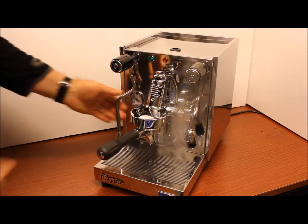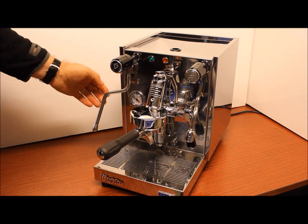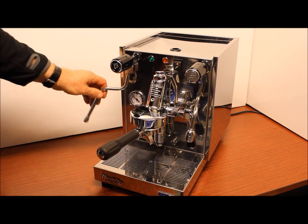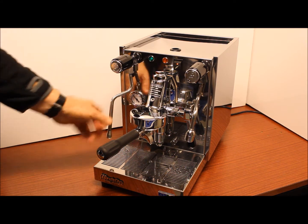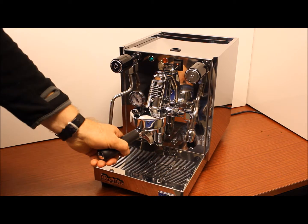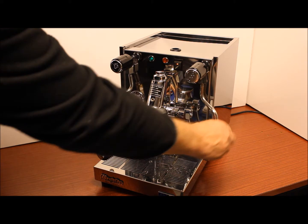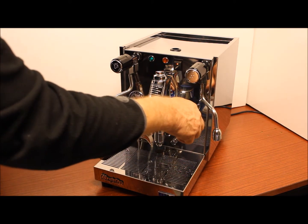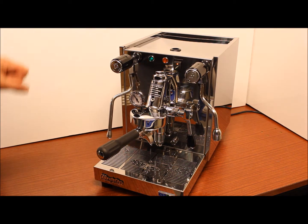Plenty of steam and you can turn it with ease without any risk of getting burnt, which is a very good safety feature. On the back panel we have the pressure gauge and it's an E61, a classic E61 group head in this machine which is lever operated, delivering the water for the extraction of coffee.